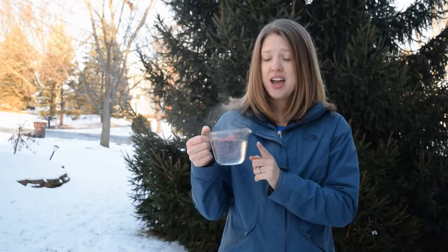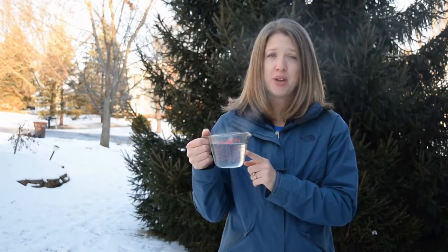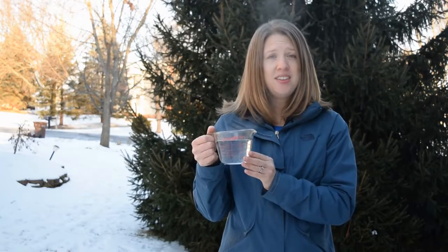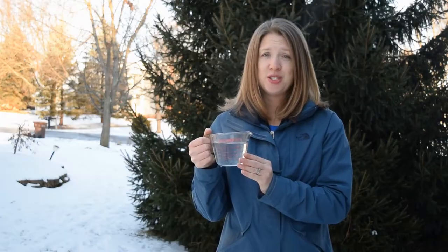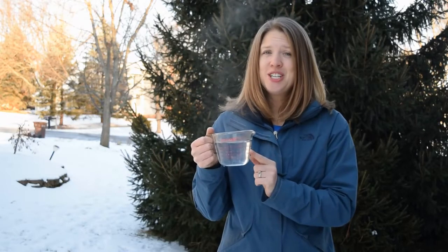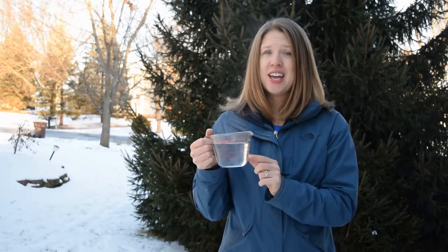What you're going to need for this experiment is some boiling water. You see I have a cup here of water that was just boiling. Because it's using hot boiling water, you're going to need to use caution with this experiment, and adult supervision is required.